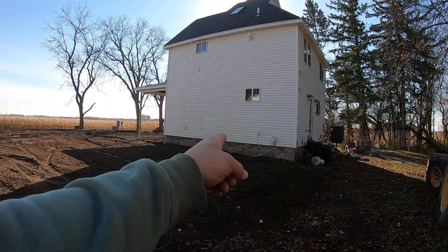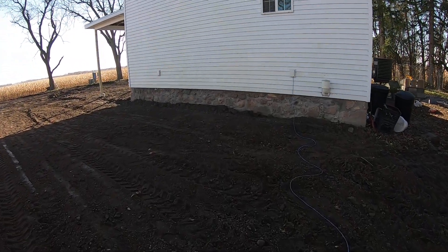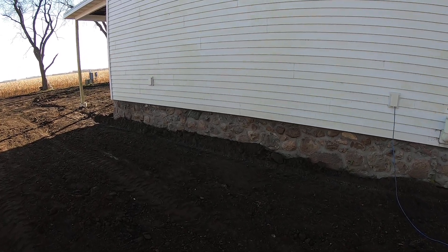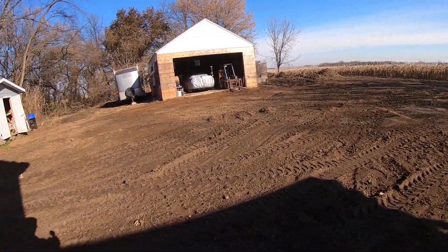So I think I'm going to dig up right next to the house and go through the foundation, which is not going to be easy either because of the amount of rock and thickness of this foundation. But sometimes you've got to do what you've got to do, so I think that's what we're going to do.